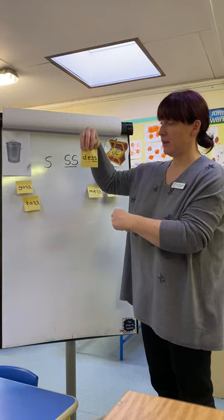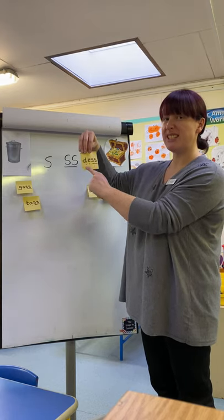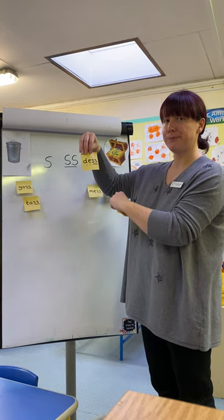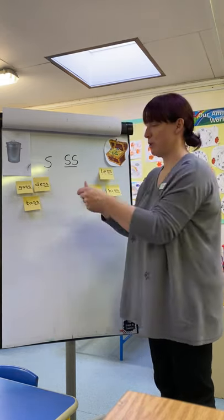Next word. D-E-S. Des. Pseudo. Well done.